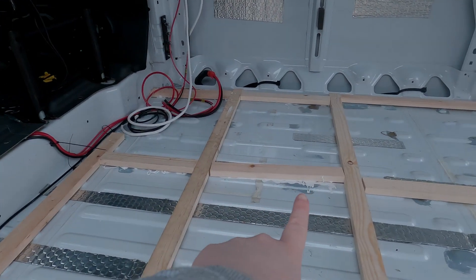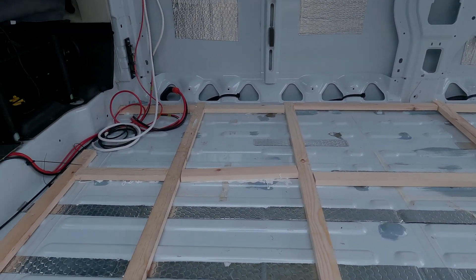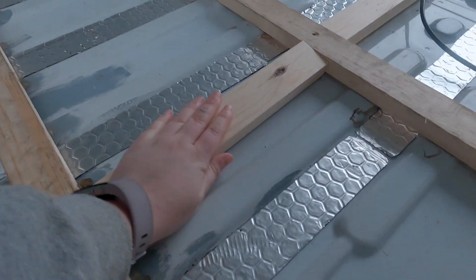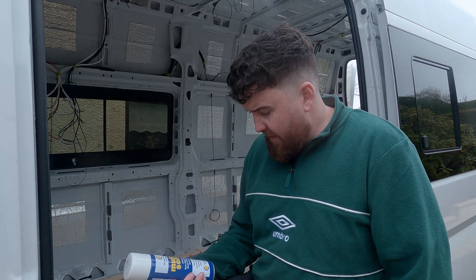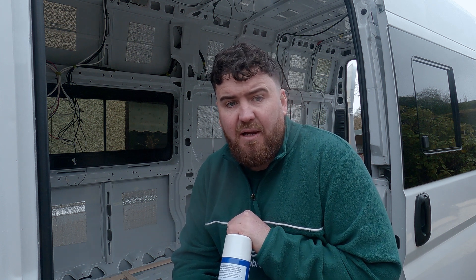So for example, that one slipped off because of where the ply was on it. Also, I think Jimmy's big elephant feet probably had a part to play in that. To solve the issue - there are only two that slipped - we got some adhesive softener from the local shop, which is really good for softening up the adhesive so we can pull them off and reposition them. We'll leave them for a couple of hours while we do other jobs, and if not, we'll just have to screw them in.